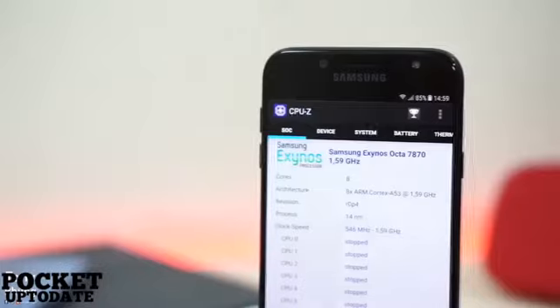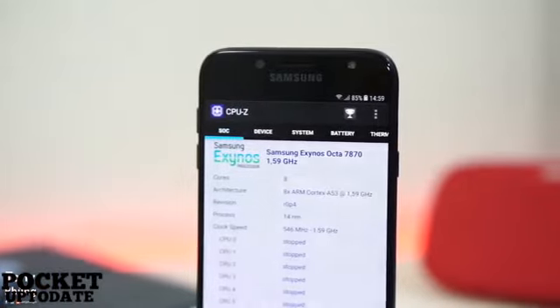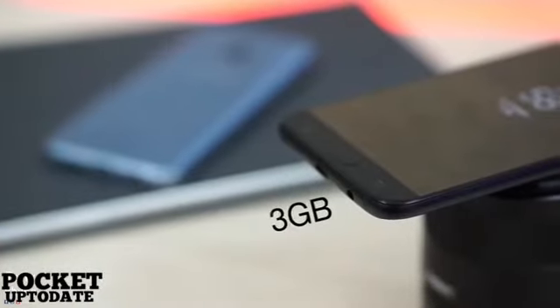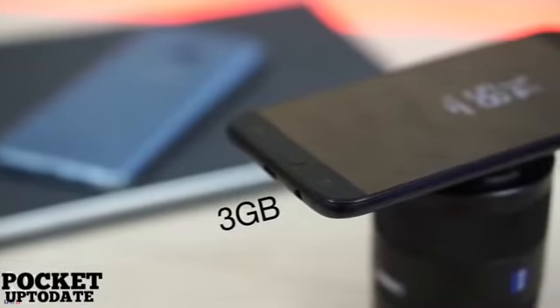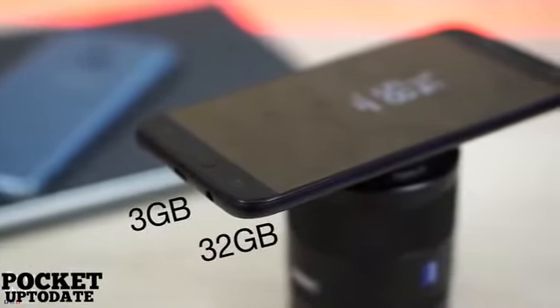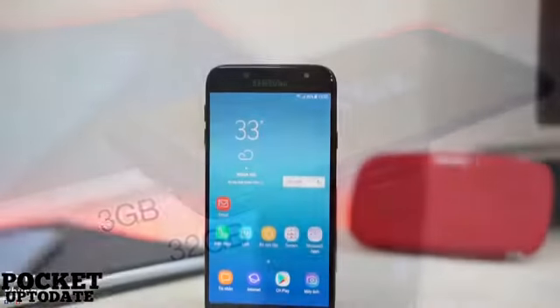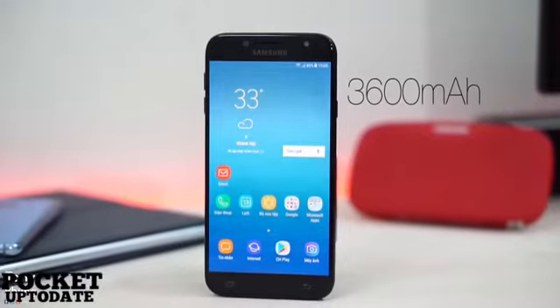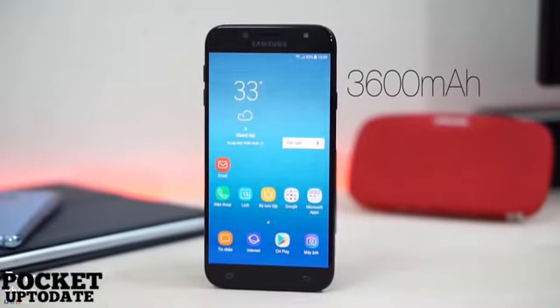The Galaxy J7 Pro sports a 5.5-inch Full HD Super AMOLED display and is powered by an Exynos 7870 octa-core SoC paired with 3GB of RAM. It offers 64GB of inbuilt storage that can be expanded by up to 128GB. The smartphone packs in a 3600mAh battery and is IP54 certified for being splash-proof.